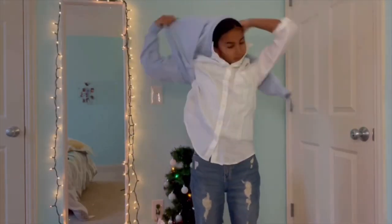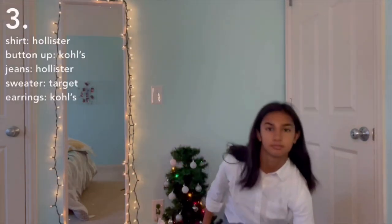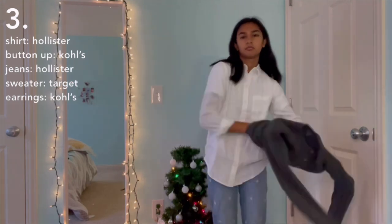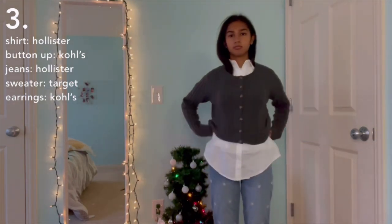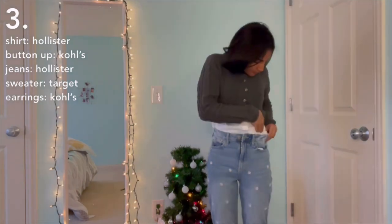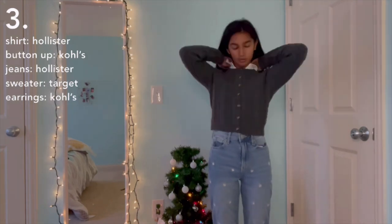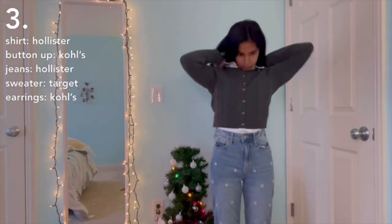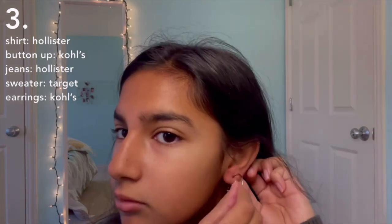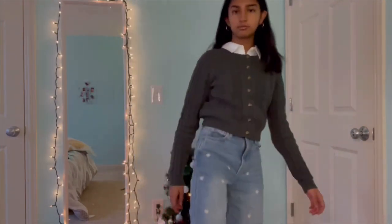Taking off the crew neck but leaving the collar shirt on, and switching my jeans to these ones embroidered with daisies — I thought that'd be cute. I'm adding this sweater, which is currently my favorite. It gives me cute grandma vibes and I got it at Target. We're tucking in the collar shirt so it doesn't peek through. Here's the finished look — similar to the crew neck outfit but with a sweater. I'm also adding some hoops and my Air Force Ones.